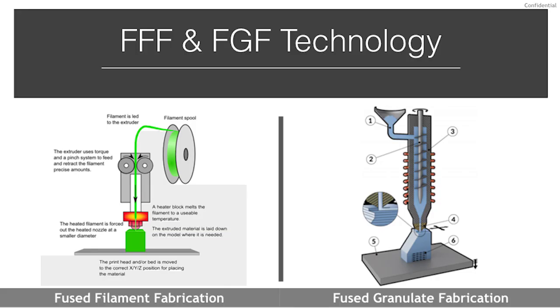Fused filament fabrication is a process of extruding a thin strand or filament of thermoplastic material through a liquefier and depositing it layer upon layer in a predetermined toolpath. The mechanics of the extrusion system are quite simple, similar to traditional arc welding. The strand of filament is pushed or pulled into a set of direct drive rollers in a pinch system format, feeding the material into a heating zone and then through a brass or steel nozzle. Nozzle sizes can be customized and changed for each part.